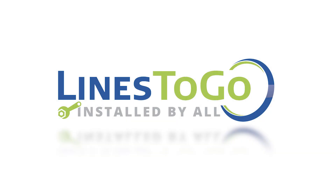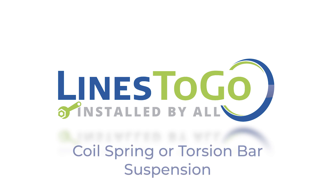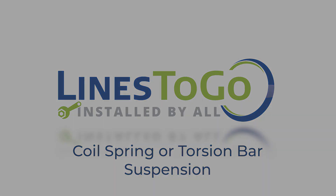Welcome to Lines2Go installation videos. This video is intended to help you identify if your vehicle is equipped with a front coil spring suspension or front torsion bar suspension. It is important to correctly identify the type of front suspension because some of our line sets require you to know the suspension used on your vehicle in order to guarantee the correct set of lines for your vehicle.